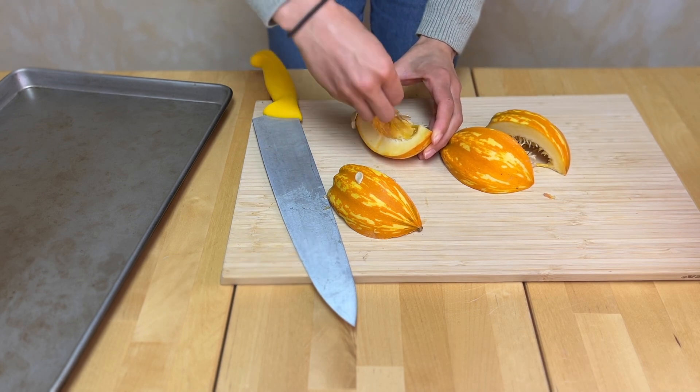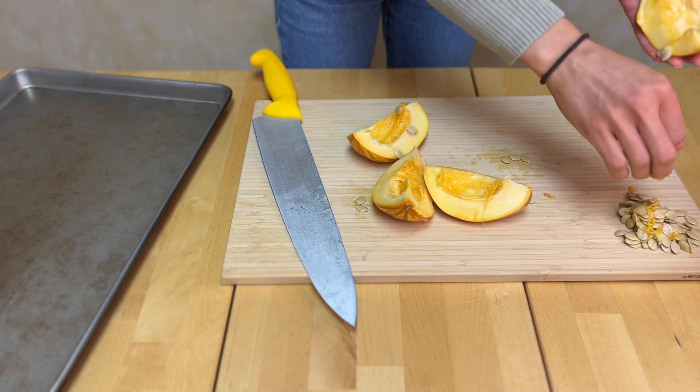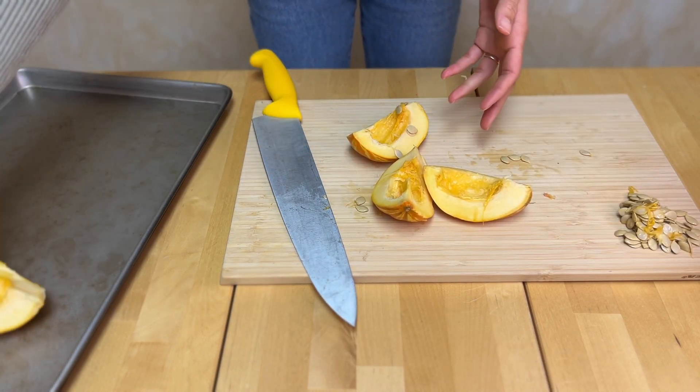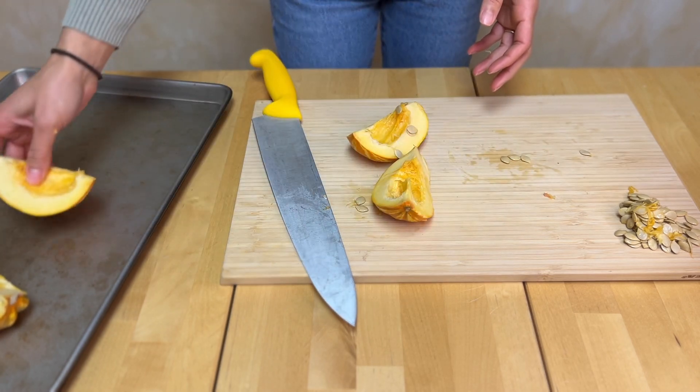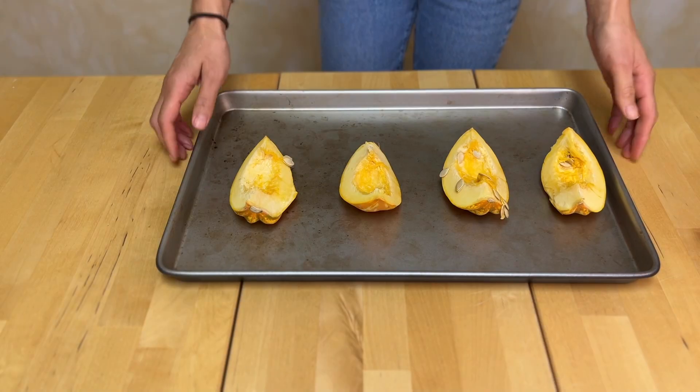If you're new to soap making you might be wondering why the heck are you adding pumpkin or squash to your soap. Pumpkin and squash are actually full of antioxidants and vitamins A and C, which can help keep your skin moisturized and feeling youthful and refreshed.